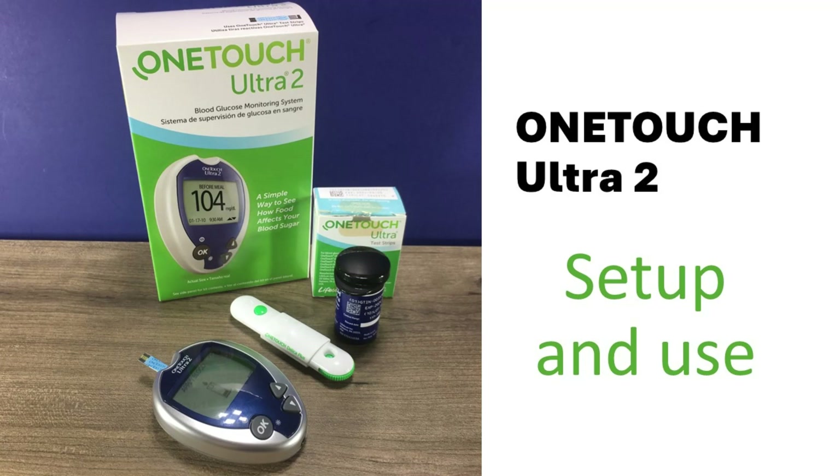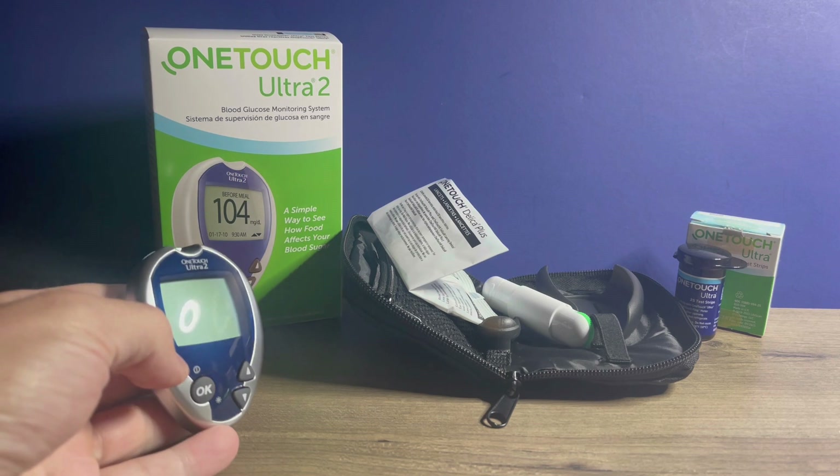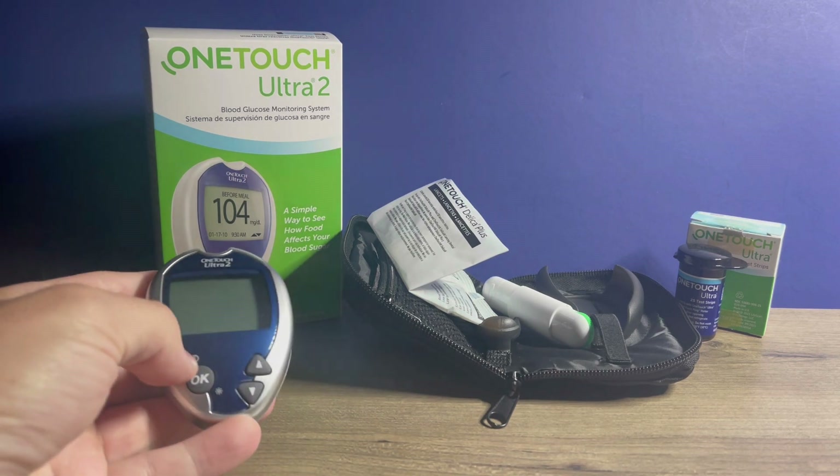Hi, this is Josh, pharmacist with Learn Blood Sugar Testing. I'm going to take a look at the OneTouch Ultra II blood glucose monitor.